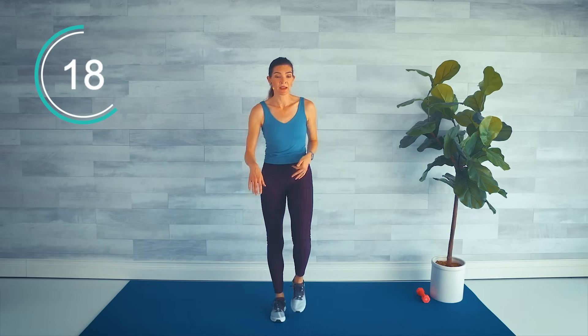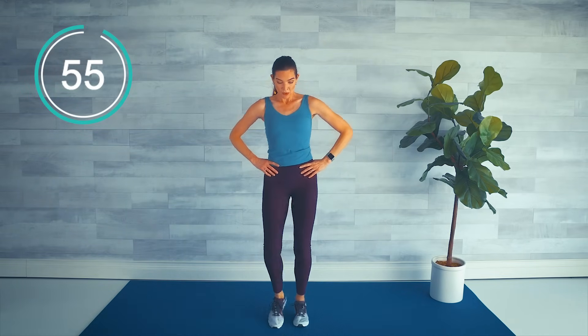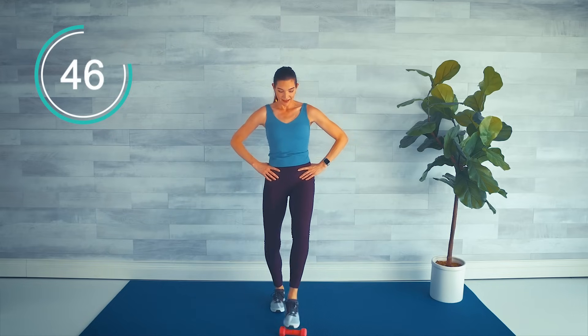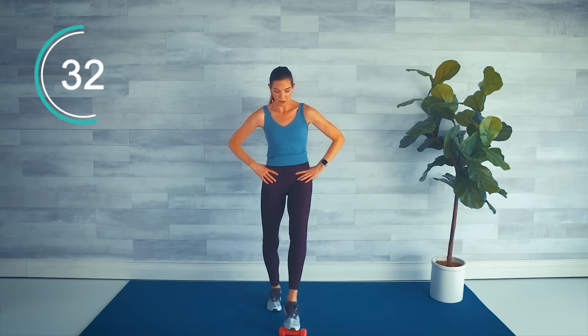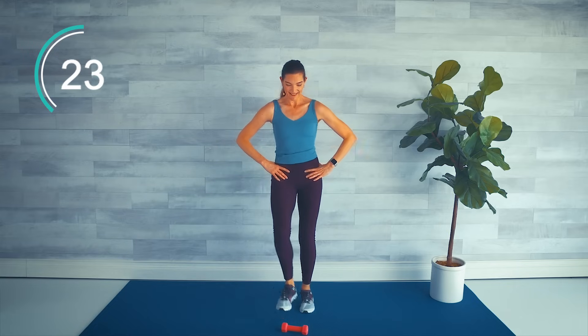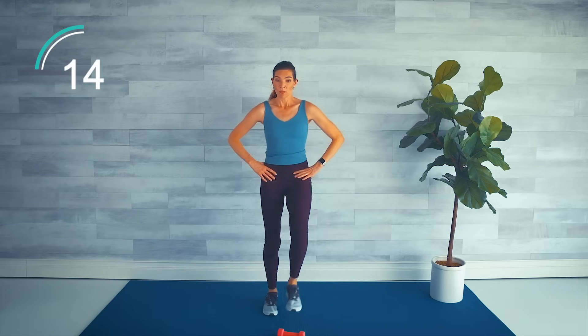Grab a book, grab a dog toy — we're just going to set it in front of us about one foot ahead, and then tap our toes quickly, alternating, on that item. Let's go ahead and grab that item. Very quickly, we're tapping our toe — tap, tap, tap, tap. As quick as you can: core engaged, shoulders down and back. Try not to look at it too much — want to keep good posture. Challenge yourself to keep that pace. Almost there, stay with me — don't quit. You can slow down, but don't quit. We get to walk after this.